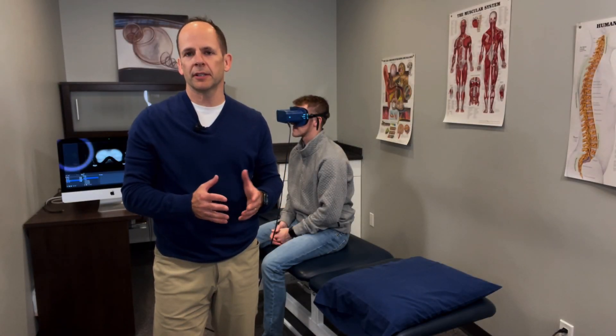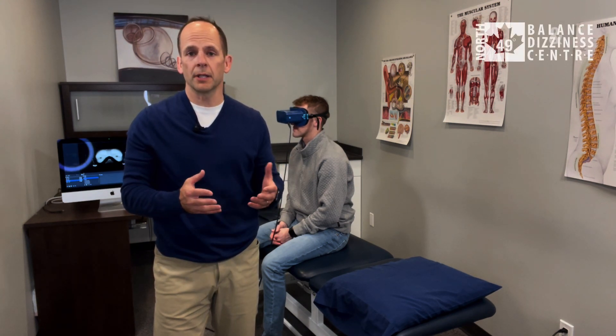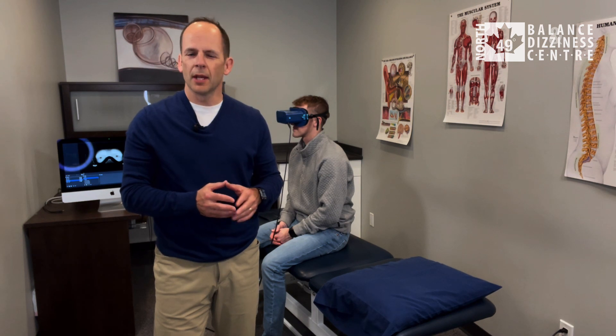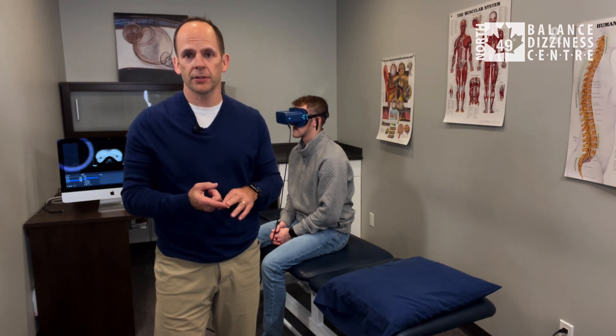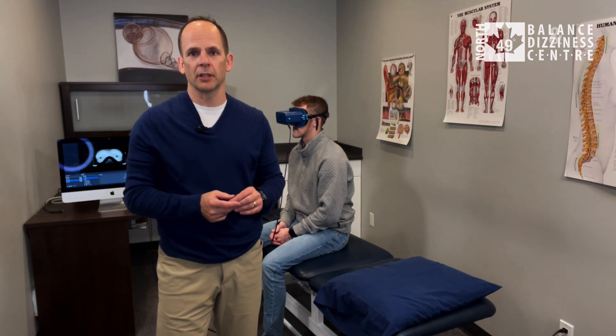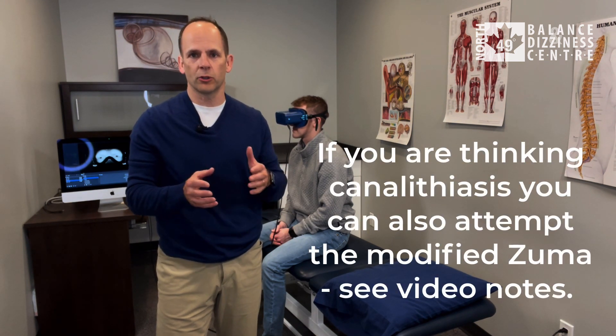With BPPV affecting the lateral canal, a good option for treatment is the Zuma maneuver. The cool thing with the Zuma maneuver is you can treat it for both canalithiasis and cupulolithiasis of the lateral canal — kind of like you can use the Semont to treat both canalithiasis and cupulolithiasis of the posterior canal.